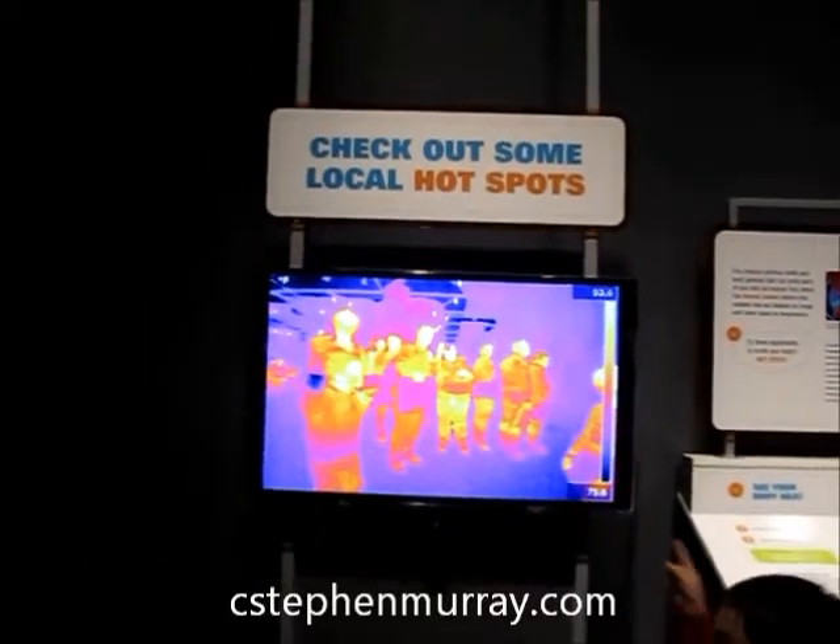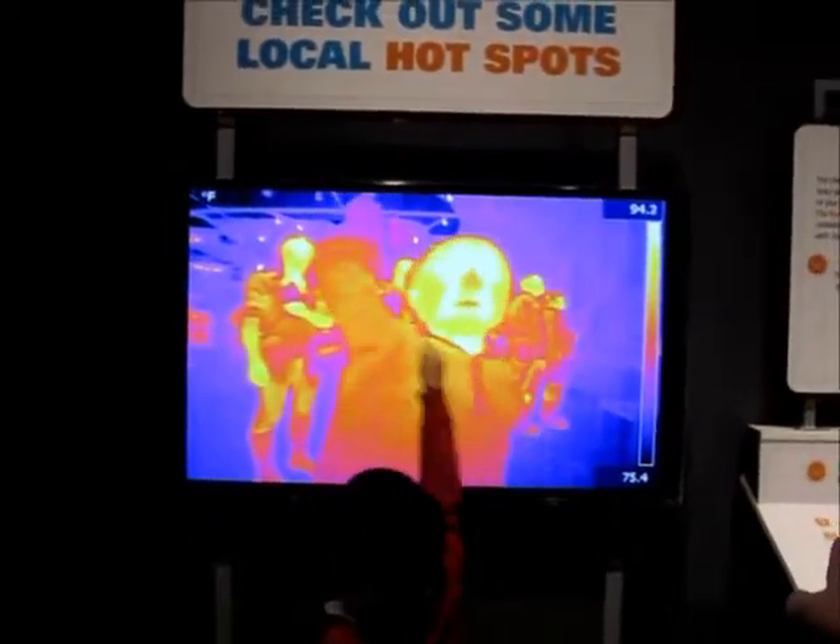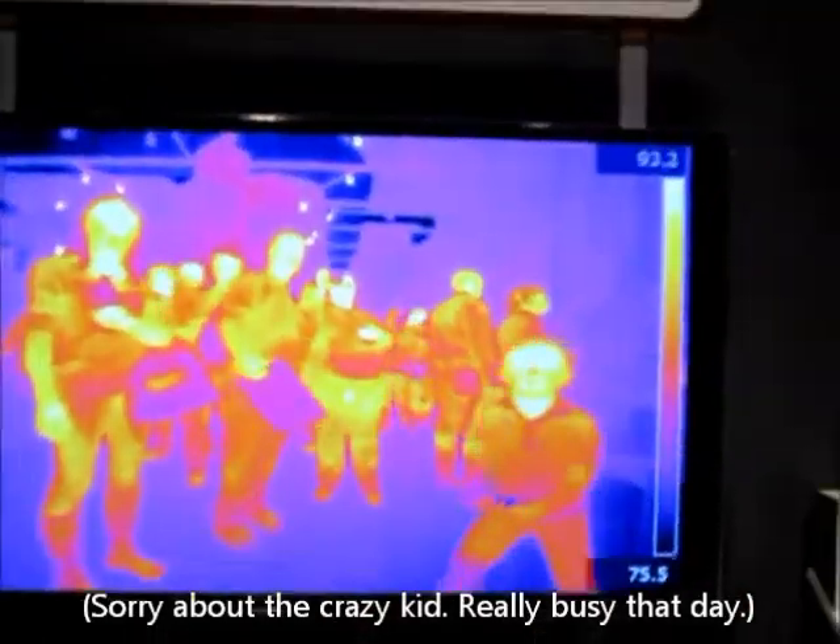Notice that this is showing the different heat being detected — there's some sort of heat sensor here. Over on the right they have some sort of a scale for the different temperatures.